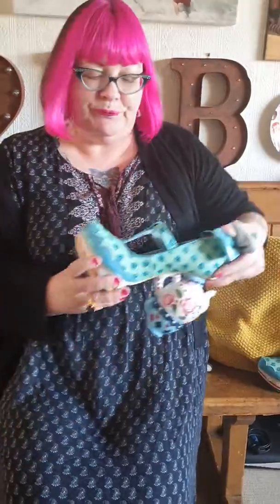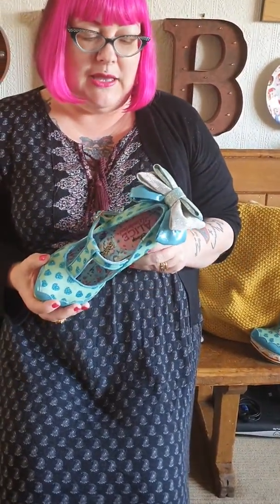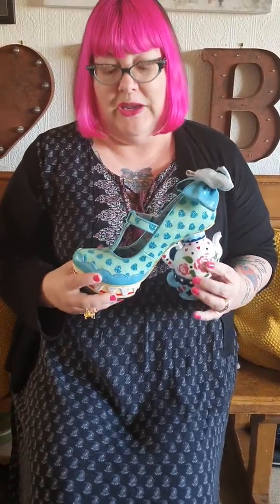Hi guys, so I'm starting a new thing called shoe of the day. It's just while we're all bored inside, just to give you a bit of fun. I'm just going to pick a shoe and let you have a look at it and describe why I like it. So today's shoe is surprisingly by Irregular Choice and it is called My Cup of Tea.